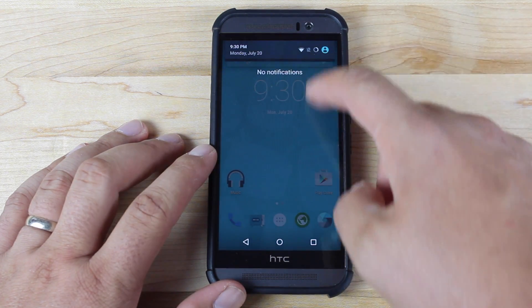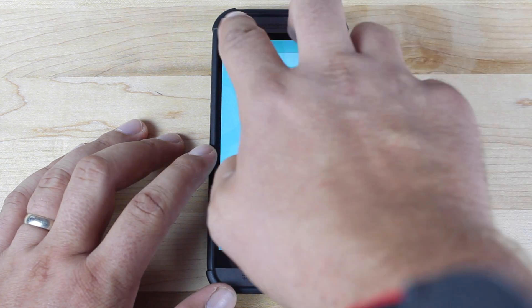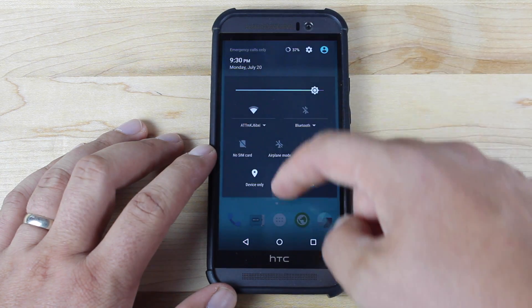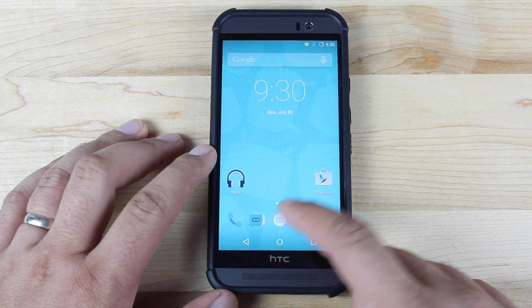Pulling down the notification panel — this has a built-in feature for quick pull-down, so that you can easily get to your toggles without having to use two fingers or pull down twice. That's a nice built-in feature. If you pull up your recents, you're going to get a search bar and a clear all option right there in your recents as well.